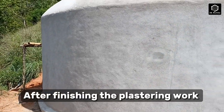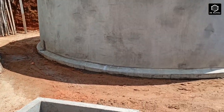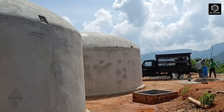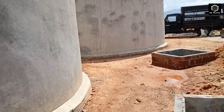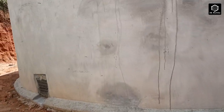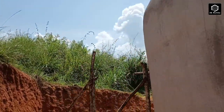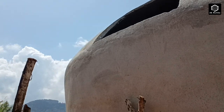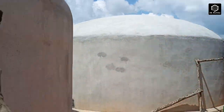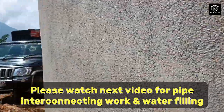After finishing the plastering work, please watch the next video for pipe interconnecting work and water filling.